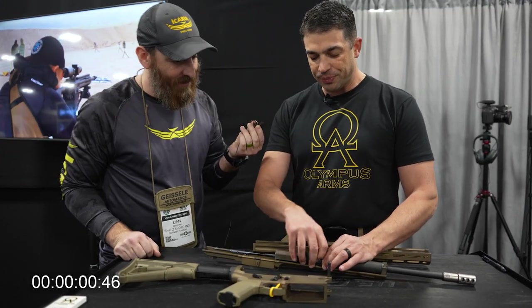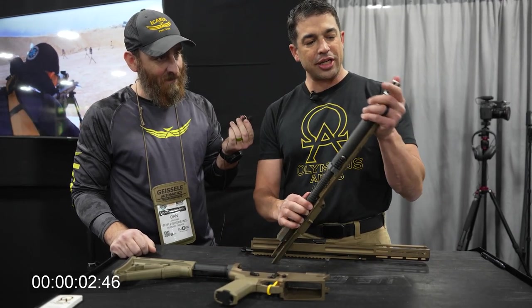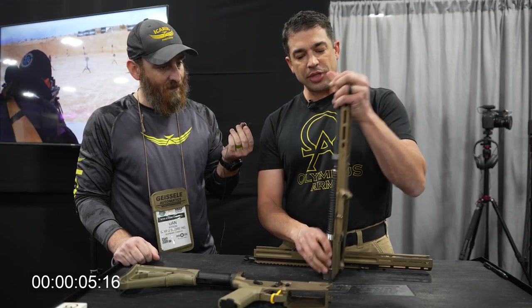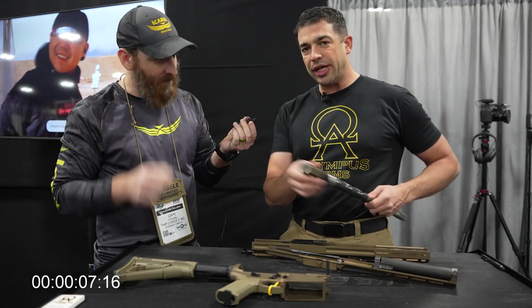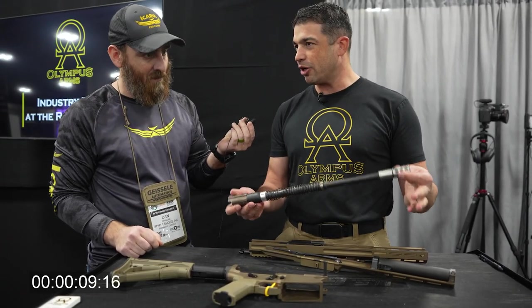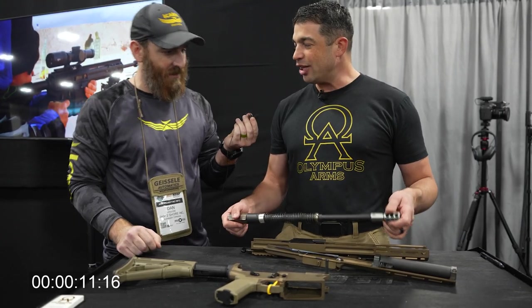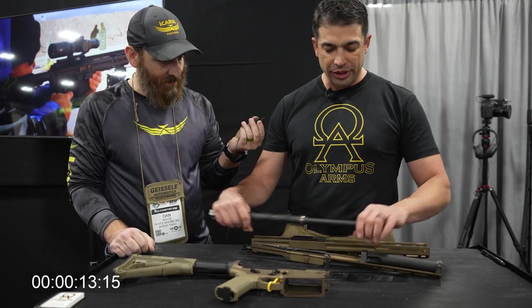I pull my spring forward, my tab comes out, and the barrel comes right out the back end of the rifle just like this. Once I depress my springs, it comes out the back, and I can clean this barrel very easily and then put it right back in. I could put in a longer or shorter barrel, or even a different caliber if I choose to — a caliber change in the field, out of my backpack, whatever I want to do. Go from a short gun to a long gun.